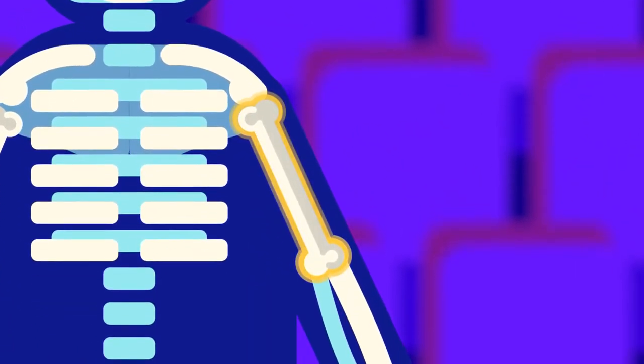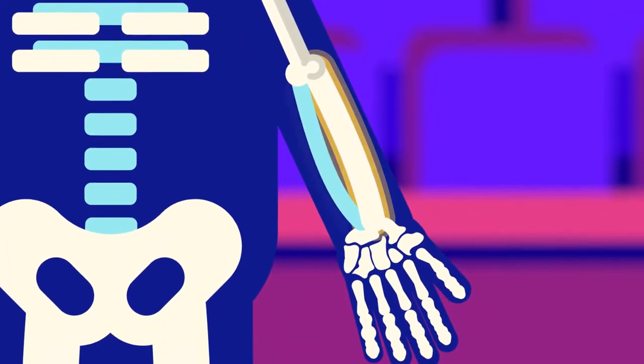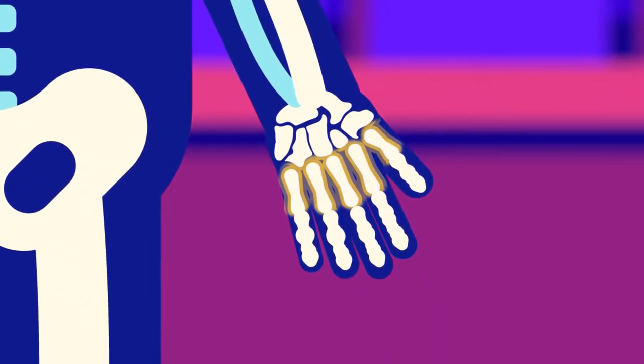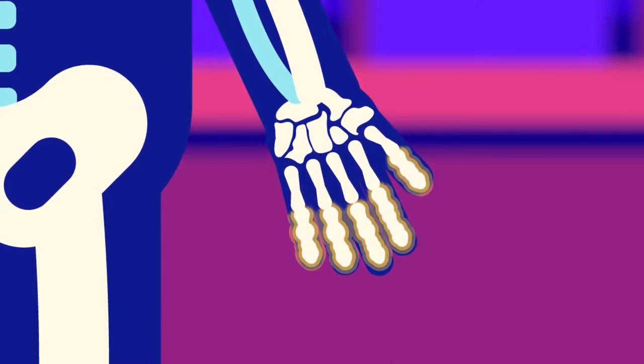The bones of our upper limb include the humerus, forming the arm; the radius and ulna, forming the forearm; the carpals of the wrist; and the hand, which is made up of the metacarpal bones and the phalanges.